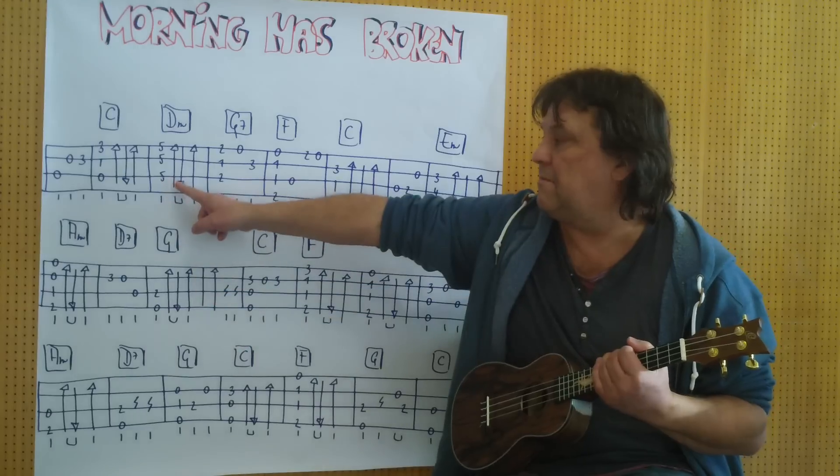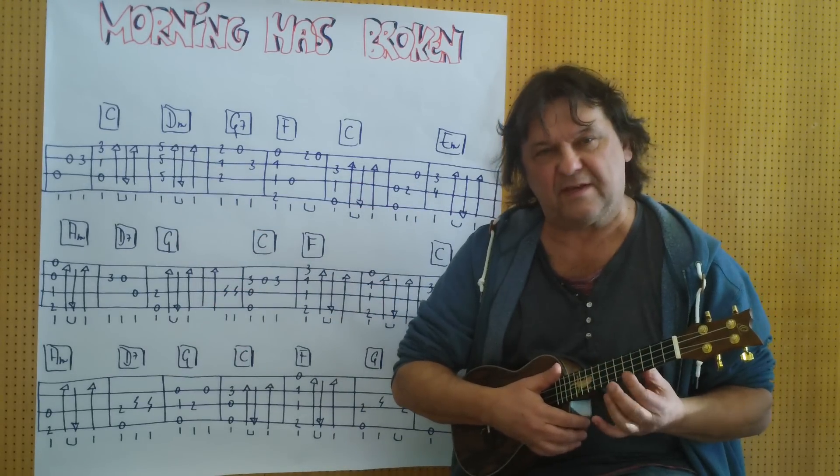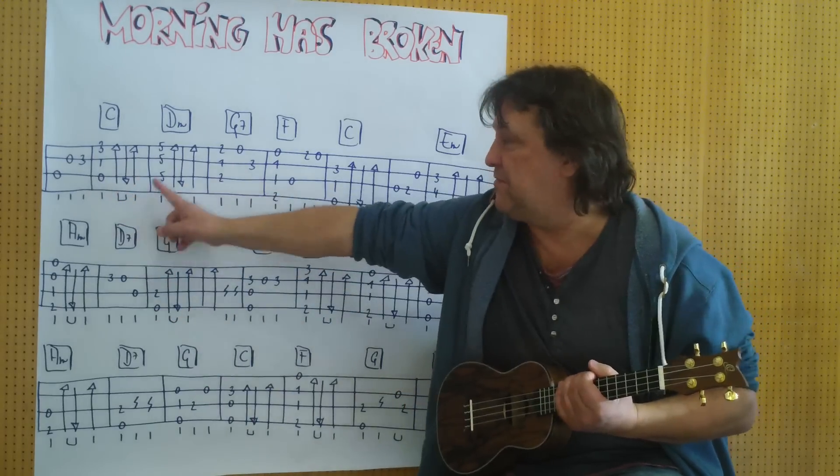Das gleiche dann beim nächsten Takt — D-Moll. Barré am 5. Bund. Ich nehme nur die ersten drei Saiten. Im Zusammenhang, ich spiele vom Anfang an bis hierher. (The same then in the next measure — D-minor. Barré at the 5th fret. I take only the first three strings. In context, I play from the beginning up to here.)